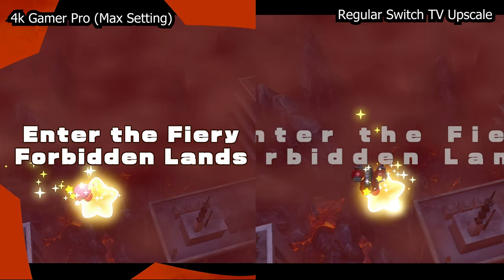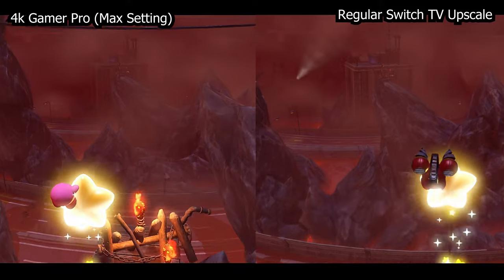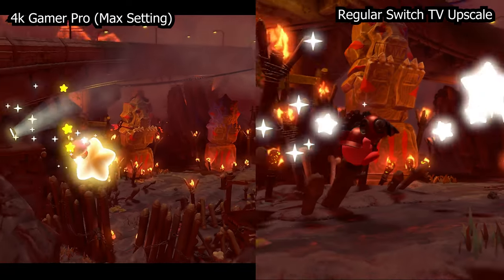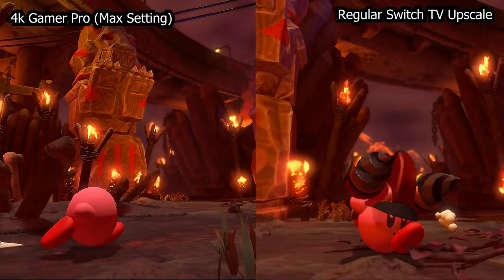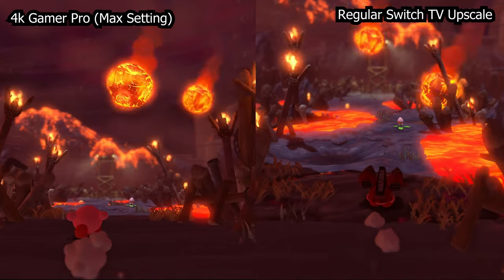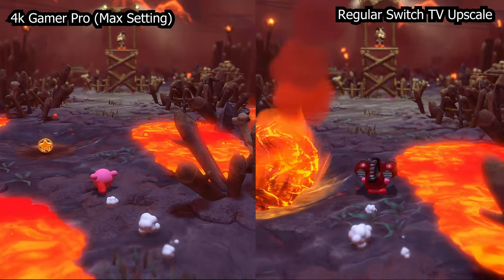We're talking about upscaling the Switch and making it not look terrible on your big 65, 75, or 85-inch 4K TVs — because that's really what this is intended for. There's also the mClassic on the market, and there are a couple of differences. The 4K Gamer Pro does not attempt to do any sort of anti-aliasing, which is a negative. The mClassic does do some pseudo anti-aliasing to make the game look a bit smoother.